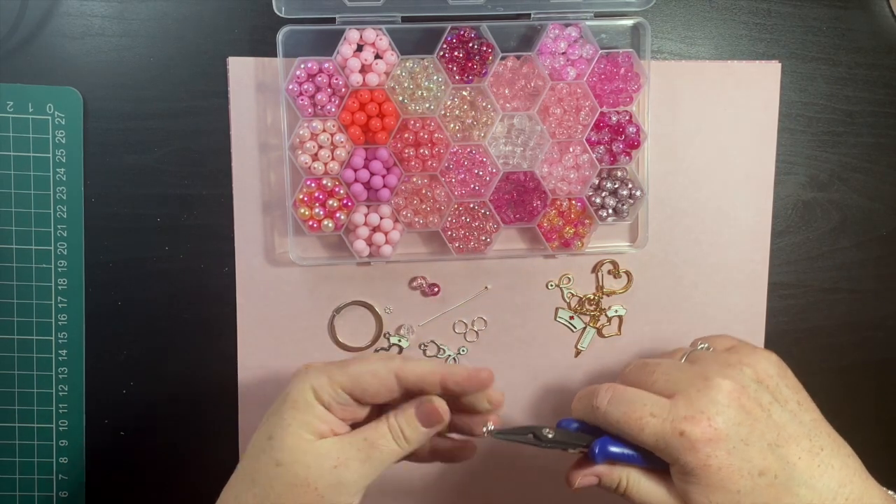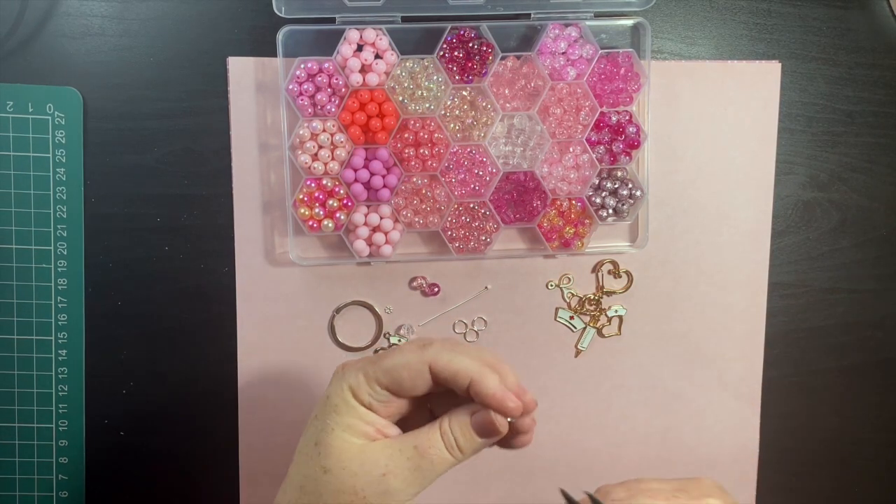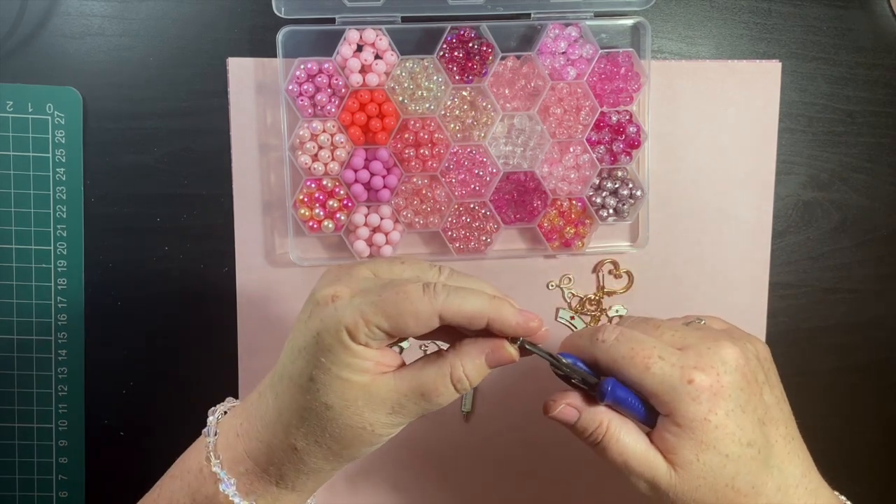I have lots of different charms available if you want to check out my website — it's www.lowcostcraftsupplies.co.uk.